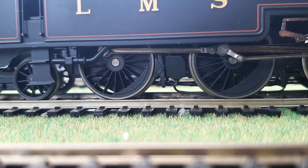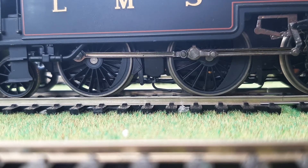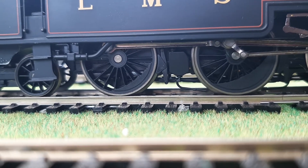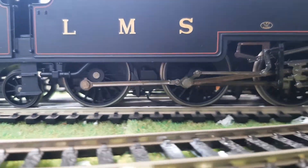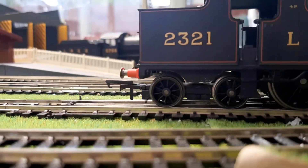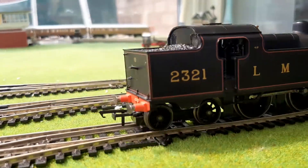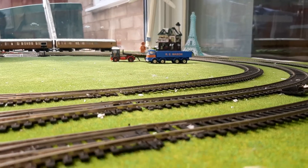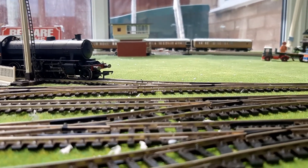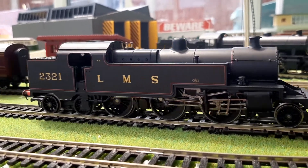It is a bit slower in reverse, so it's more difficult for it to turn that way. Spectacularly good for this sort of age of model. That's full speed in reverse — it's a bit slower in reverse than forwards, probably just the gearing, but it's pretty quick.